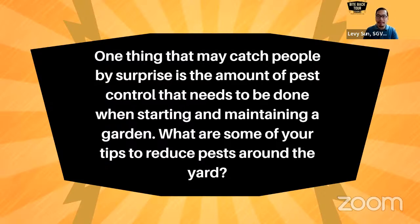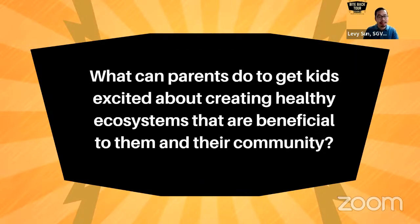If you're watching, this is the Bite Back Tour. We're talking with Kristen from Food Ed about mosquito-free spring gardening. Hello to Society for Vector Ecology and Public Health Maps on Twitter. If you have any questions or comments, please drop them into the comment box wherever you're watching, whether it's Twitter, Facebook, or YouTube. This brings us to our next question: what can parents do to get kids excited about creating healthy ecosystems that are beneficial to them and their community, which can include the activity of gardening?